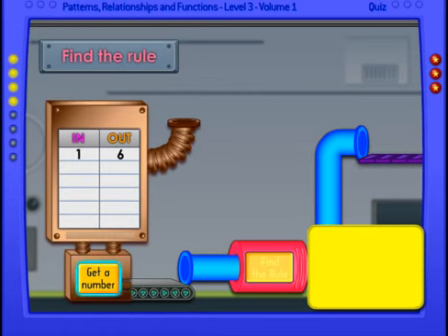Here we have one in and six out. Let's get another number. Two in and seven out. Let's get another number. Four in and nine out. Do we know what the answer is?